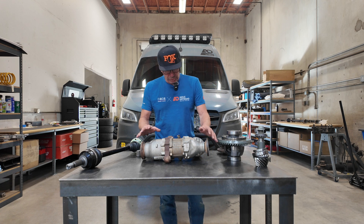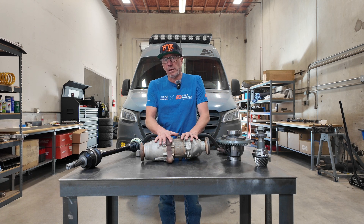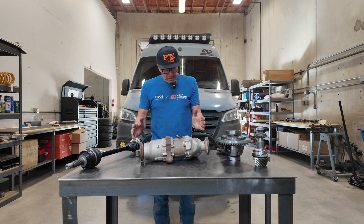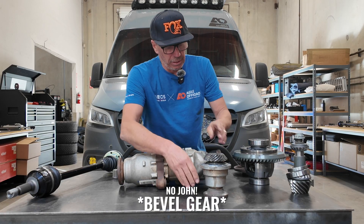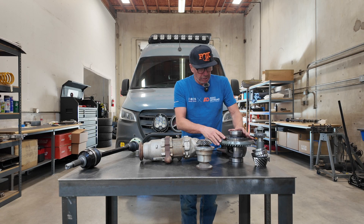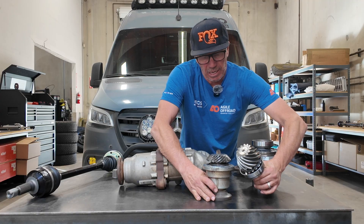You want to see some cool stuff? This is a Mercedes front differential out of a four-wheel drive Mercedes Sprinter. I've got it kind of pulled apart so I'm going to show you the ring gear. There's a ring gear. Now this is the rear end of the Sprinter here. Look at the difference in the teeth count and size.